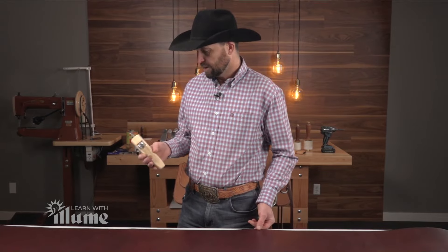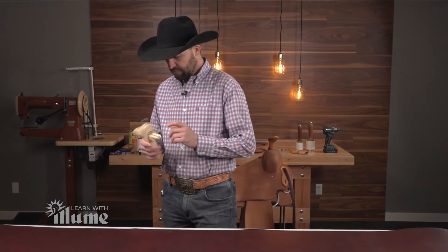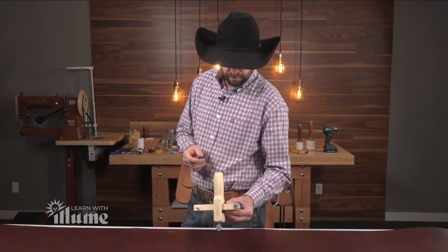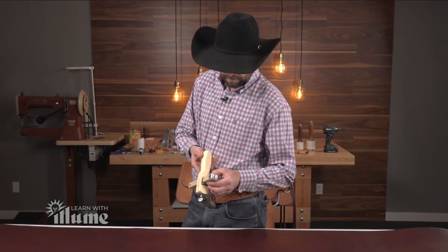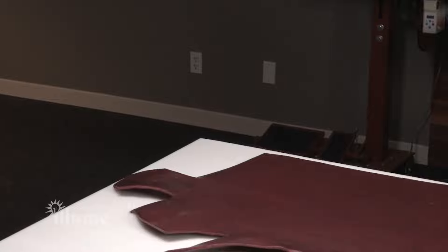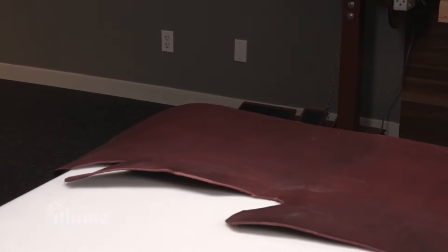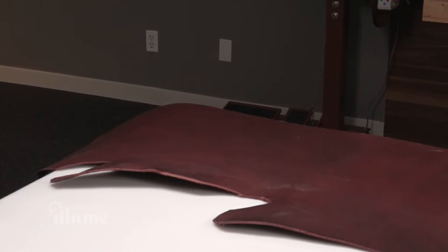I've set this draw gauge at an inch and three quarters. This is just a craft tool draw gauge — they work pretty good for this kind of leather. So I'm going to go ahead and cut that. This is heavy latigo. We ordered this through Weaver and it's just heavy latigo.